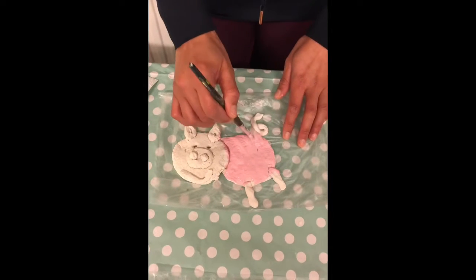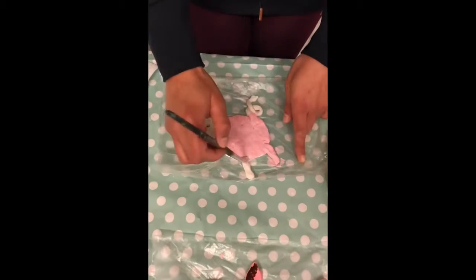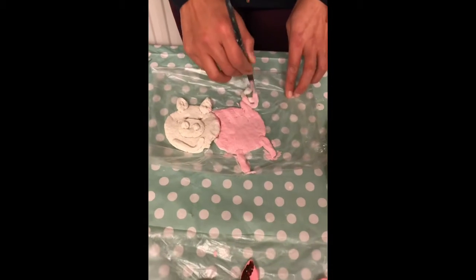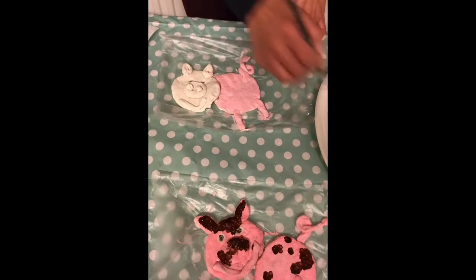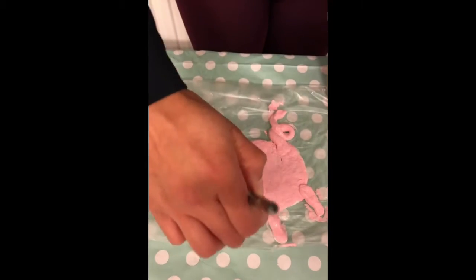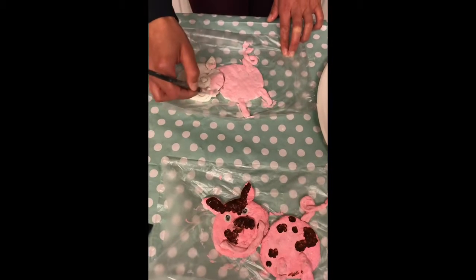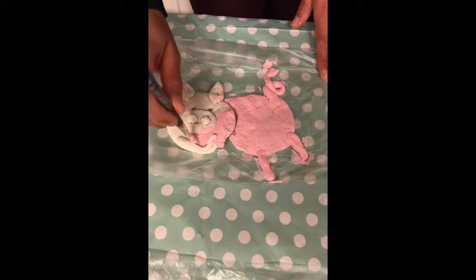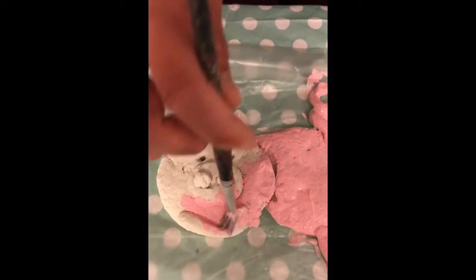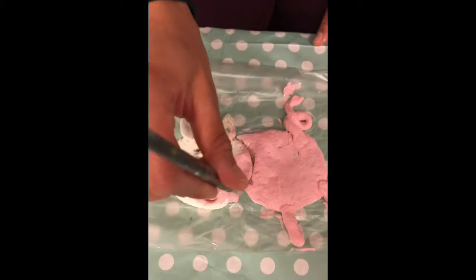I have left the pig on this plastic piece of material from earlier this week so that we don't get any mess on our tables. I'm making sure that I've got paint on the tail and on the body. Splodging helps to get into all the different parts of the dough, making sure you get your paint all over and don't leave any area without paint.